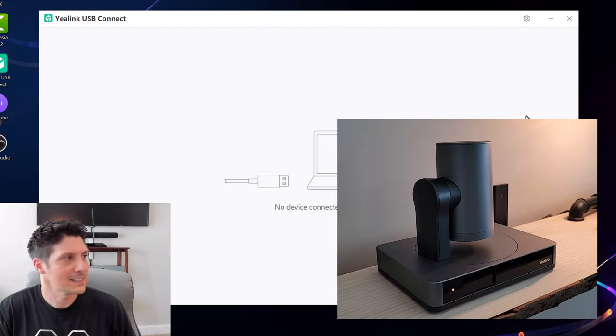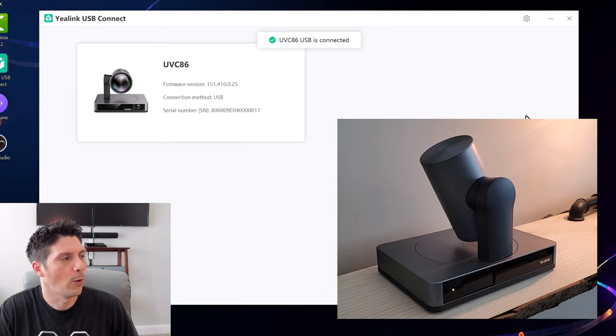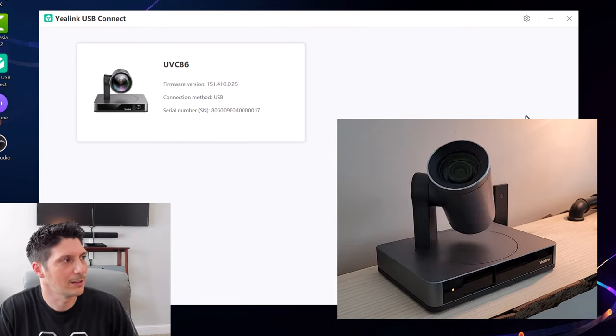We power on the UVC86 — there's a little LED lit up on the left-hand side. It does a wake-up routine: the arm swings around, the camera lifts up and swivels, getting ready for action. Over on the PC, the USB Connect software has detected the UVC86. We can see we're connected via USB, with the serial number and firmware version displayed. Clicking the arrow on the dashboard we've got firmware version, hardware version, connection method, equipment model, and a remark field — that's our device status. Now going into device settings.